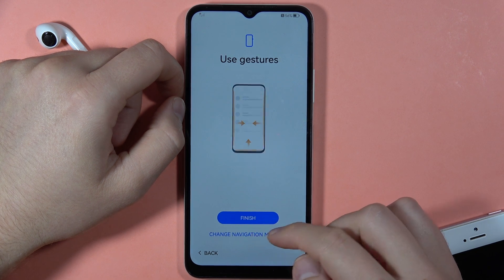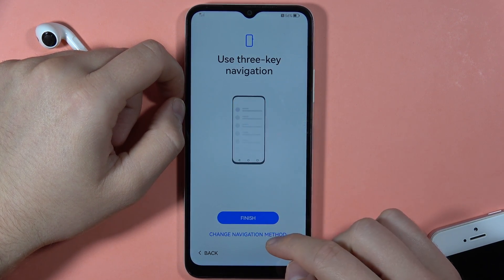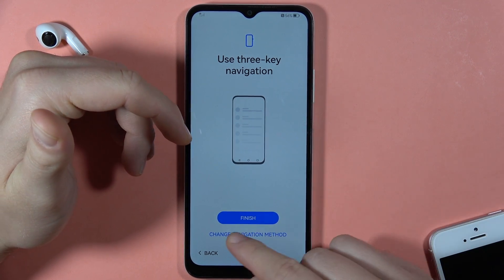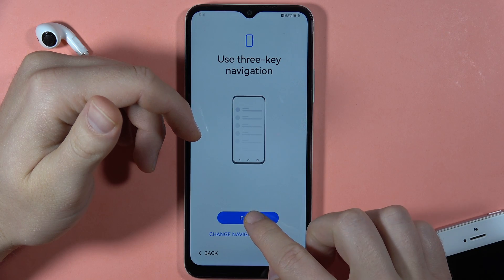At the end we can also change the navigation method. I was showing the gestures, but you can also use the three-key navigation. If you want a back button at the bottom of the screen, select 'Three-key navigation' and tap Finish.